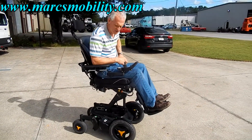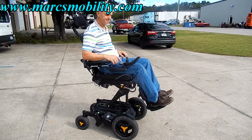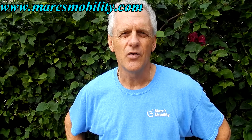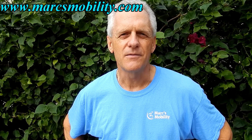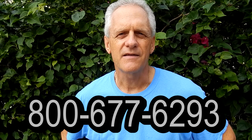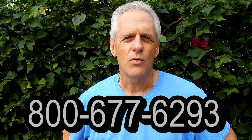So if you're looking for a really nice chair, fully loaded for comfort, this would be a great one. This is Mark with Mark's Mobility. We are a family-owned business for over 20 years. Thank you for watching this presentation. We have several other models available. If you have any questions, please call the number below: 800-677-6293. Thank you again for watching.